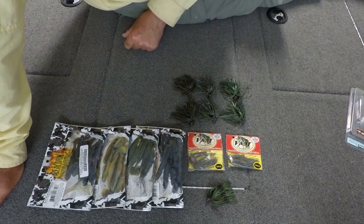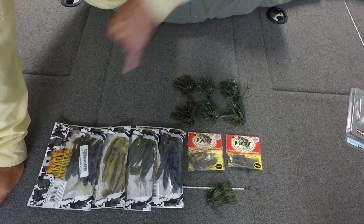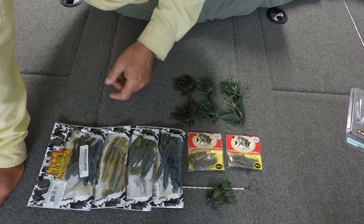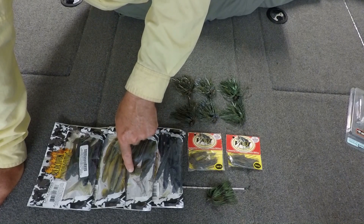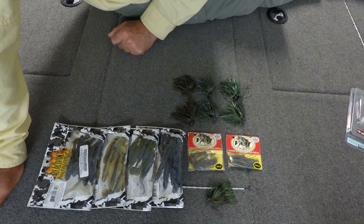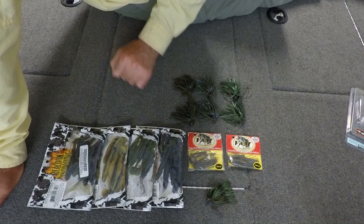As far as the trailer, my preferred trailer right now is the Little Dipper by Reaction Innovations. Anything in a bluegill pattern works great — sprayed grass, sun gill, watermelon, green pumpkin. I like to dip that little boot tail a little bit chartreuse. If the water's clear, a little chartreuse; if the water's stained, a bit more chartreuse, just to give it a little more flash and imitate that bluegill's tail — chartreuse seems to be the color this time of year.